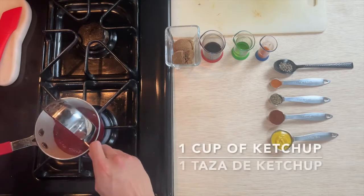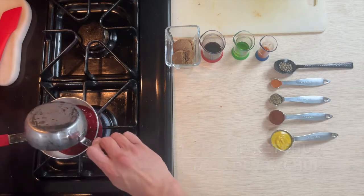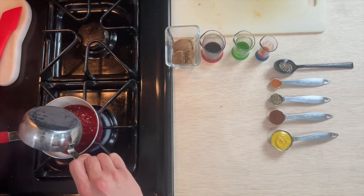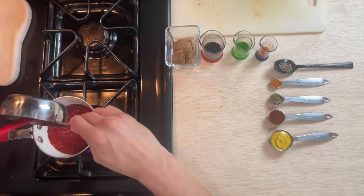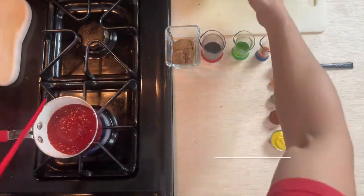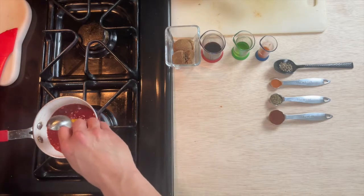Add your one cup of ketchup to the saucepan. Then add your one tablespoon of yellow mustard.